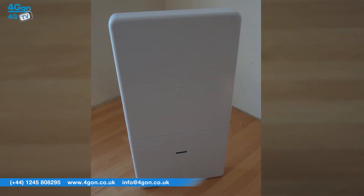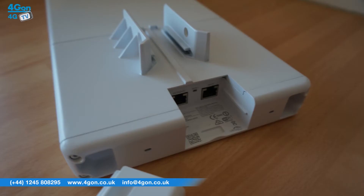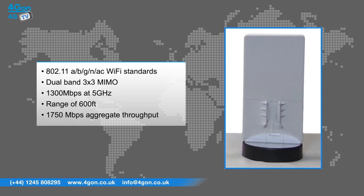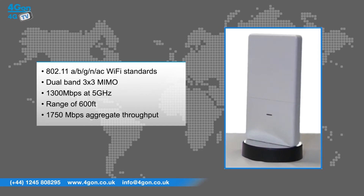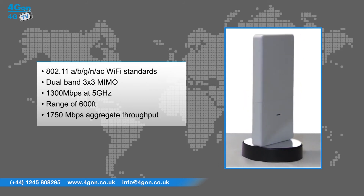The Unify Outdoor AC comes with a number of advanced features that make it an excellent choice for outdoor deployments. These include 802.11a, b, g, n and AC Wi-Fi standards, and dual band 3x3 MIMO. This is the really remarkable standout feature of the Outdoor AC, delivering an incredible 1,300 megabits per second at 5 GHz, even up to a range of over 600 feet, as well as 1,750 megabits aggregate throughput.